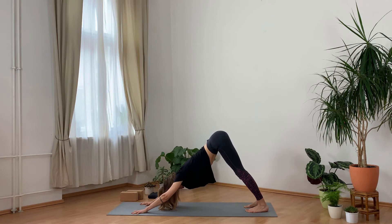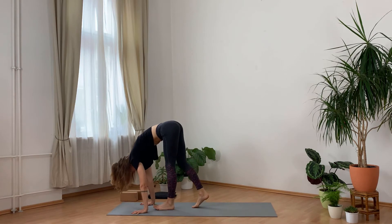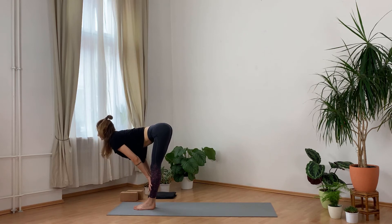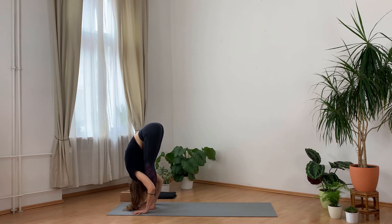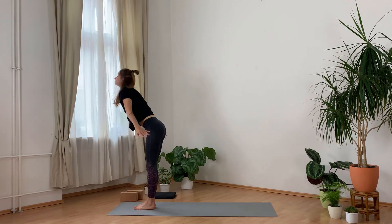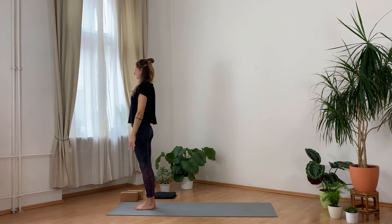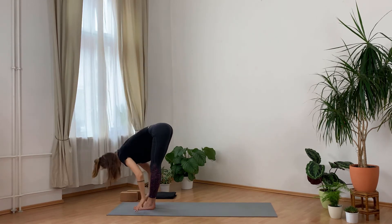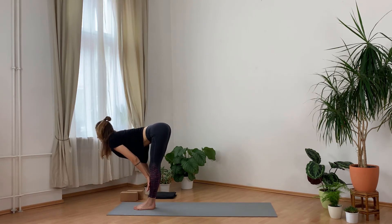Using as many steps as you need, come again to the front of the mat. Bring the feet together. Inhale, lift halfway. Exhale, fold. Inhale, come up to standing, arms up. Exhale, release. Inhale, arms up, look up. Exhale, fold. Inhale, half lift. Exhale, release.